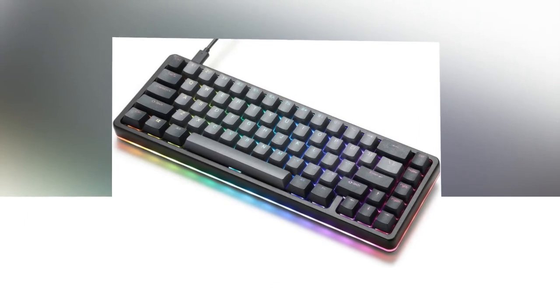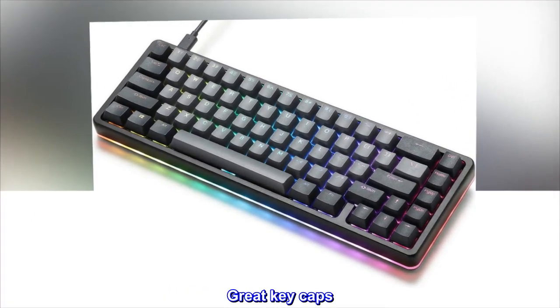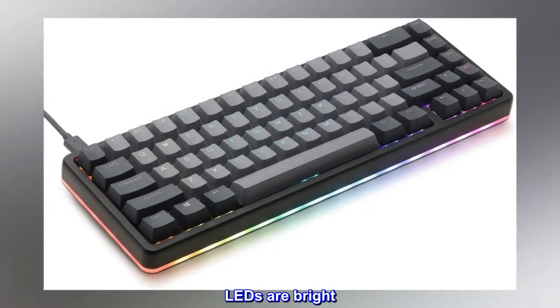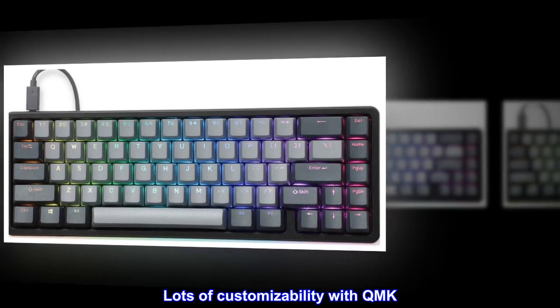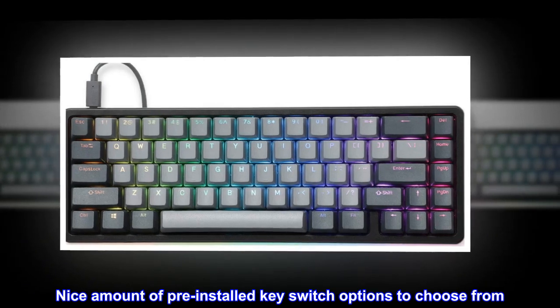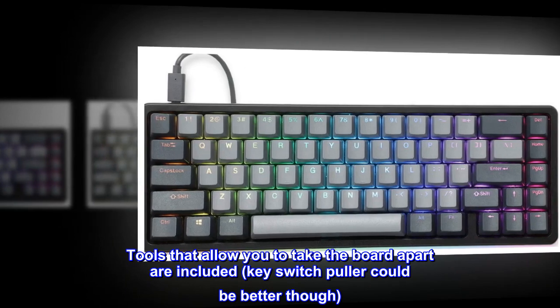Pros: Great quality aluminum chassis. Great keycaps. Hot swap. LEDs are bright. Lots of customizability with QMK. Nice amount of pre-installed key switch options to choose from. Tools that allow you to take the board apart are included — key switch puller could be better though.